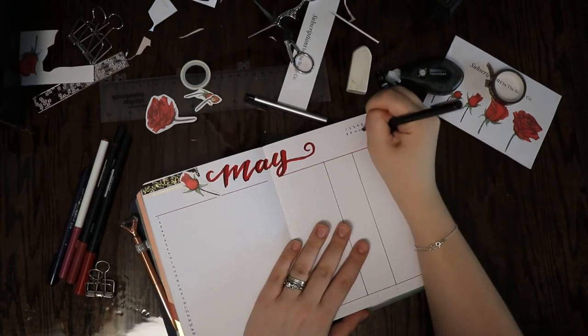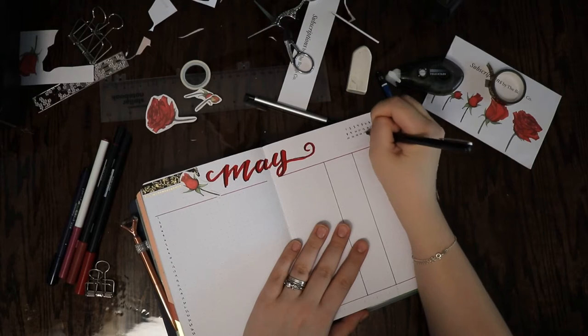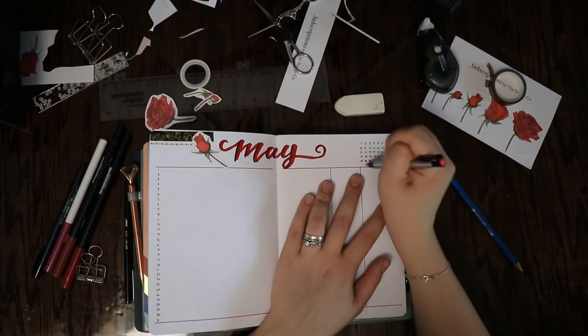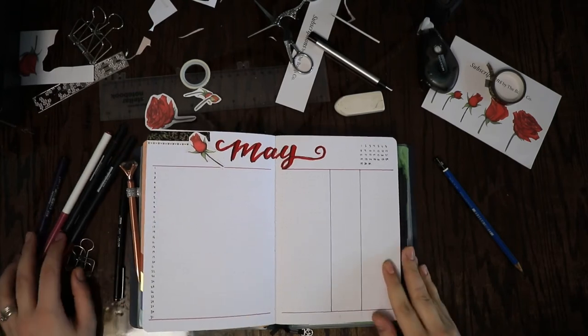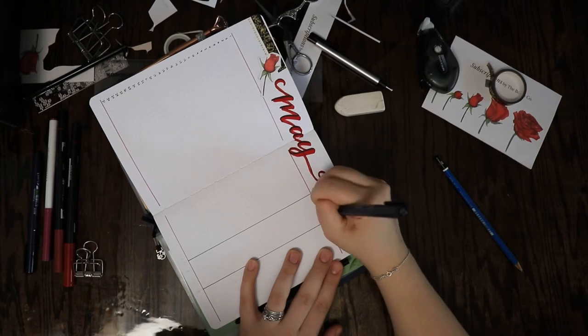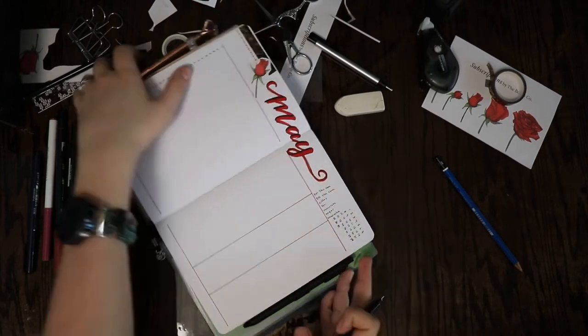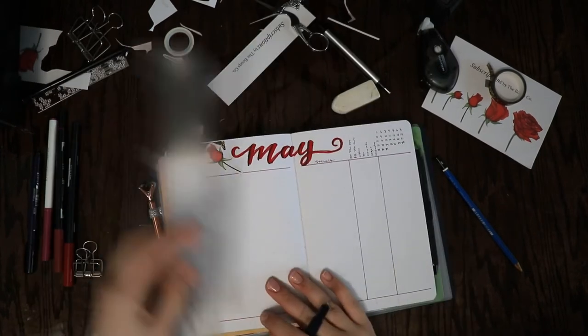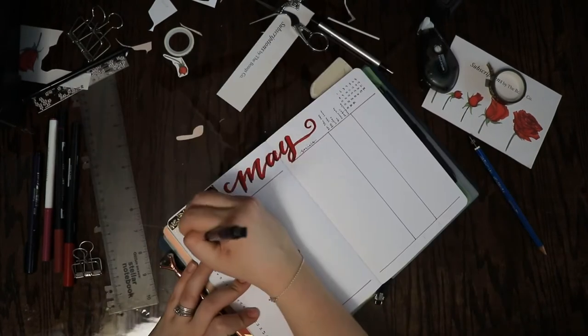Instead of taping in flowers first, I went ahead and wrote the calendar, then went from there. Like I mentioned last month, I like to have this little typical calendar view over in the corner so I can see what day of the week each day is. For all of the black I have been using a Tombo Mono drawing pen in size zero two.